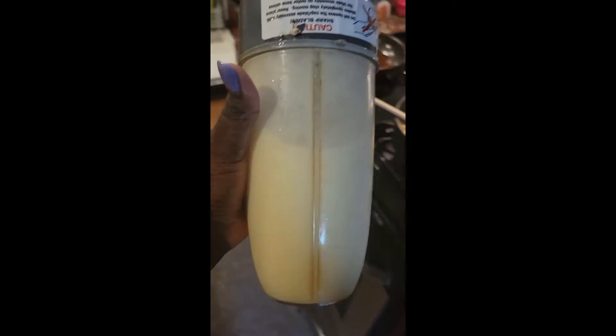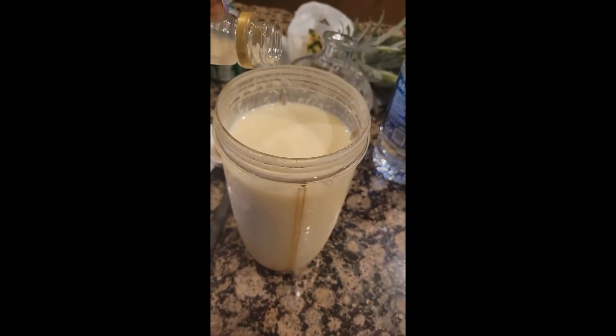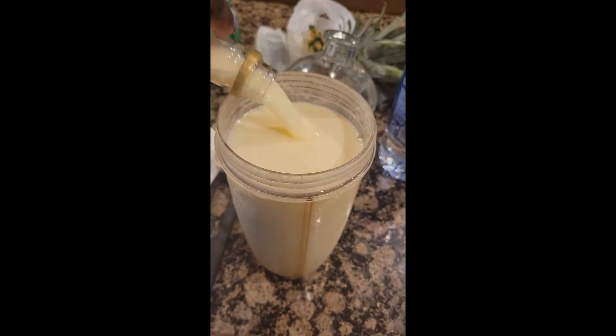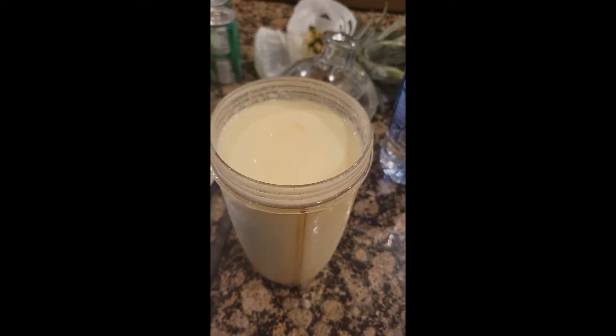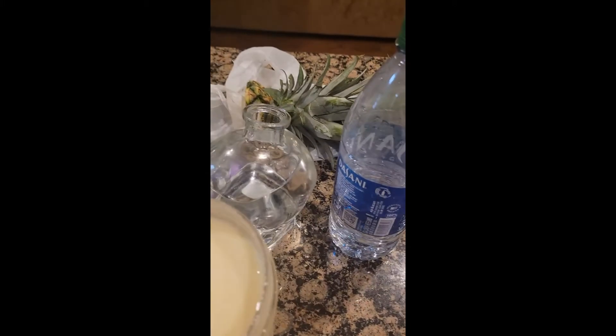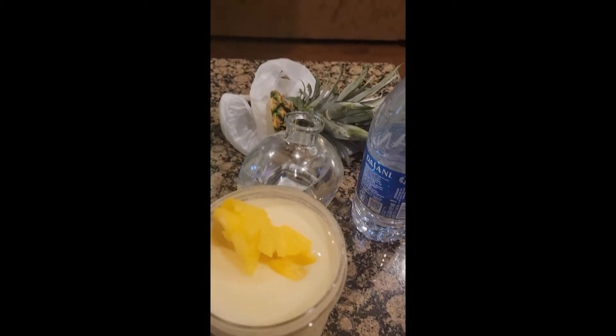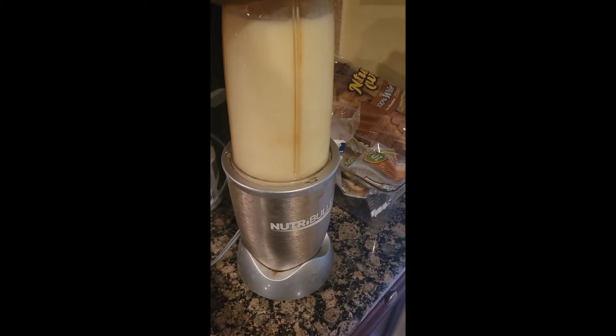Okay, let's test this out and see how it is. It's pretty good, I'm not mad at it. I think I just need a little bit more of this because that vodka is kind of overpowering — I definitely put a tad too much in there. But we're gonna add a little bit more pineapple and blend it up one more time.